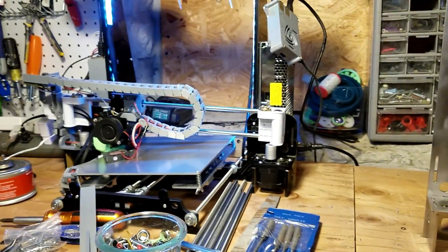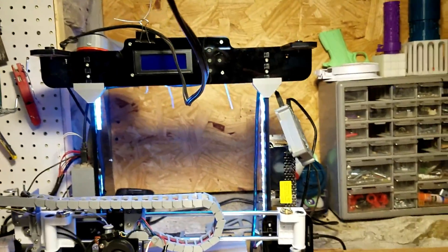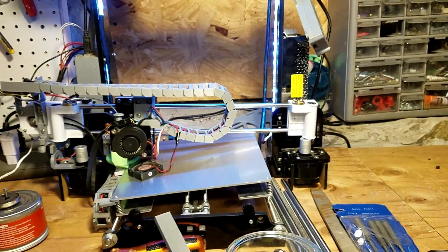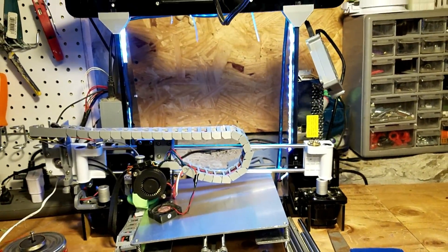I've already started to piece out the old Anet A8. I took the rods in to get them aligned. If you haven't done that, I'd recommend it — or replace them. The ones from Anet are not the best, which is why it's sitting in pieces.